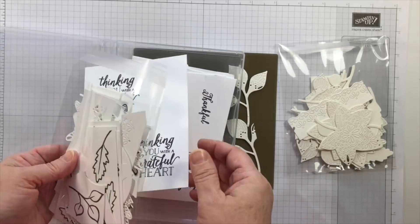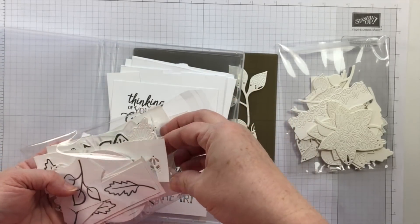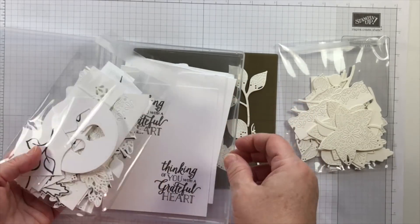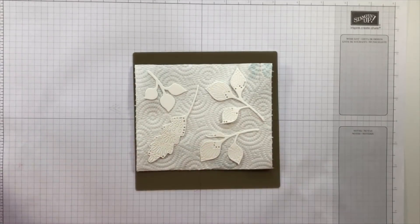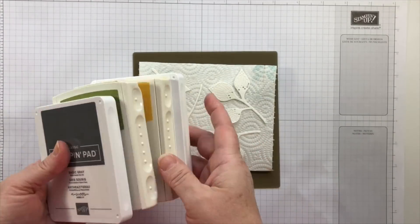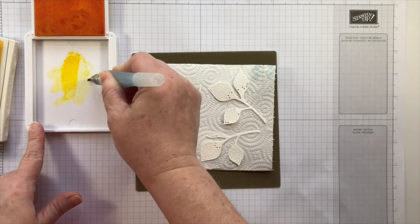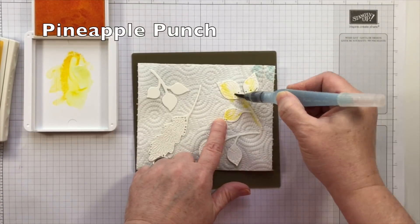Oftentimes when I have a new bundle to work with, I'll stamp and die cut a lot of images so that I can color them on the go. I just die cut and stamp and place them in an empty stamp case. To protect my work surface I'm using a silicone craft mat, and I've placed a few of the die cuts directly on a paper towel.